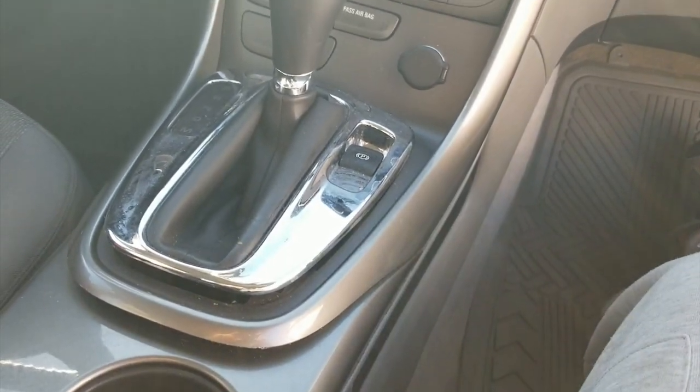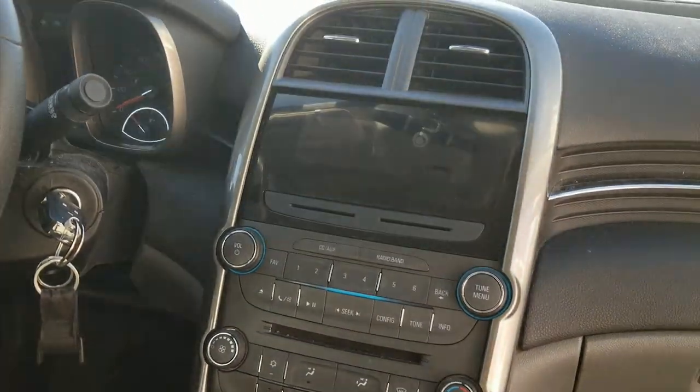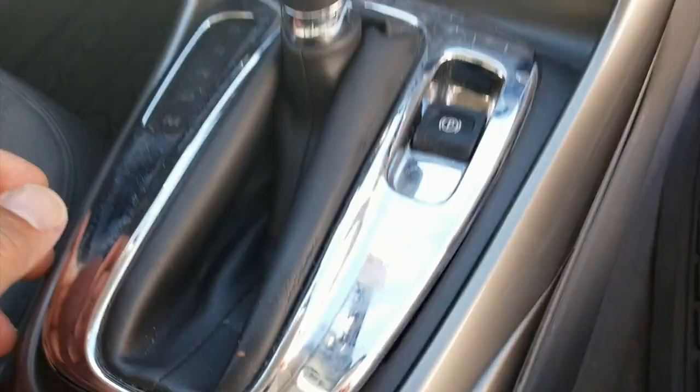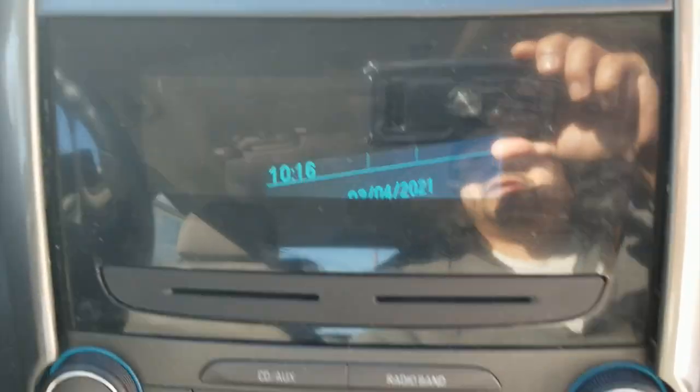Alright guys, we're back here with a 2013 or 2014 Chevy Malibu. This is probably already online but we'll show it again. We gotta get the radio out — the screen fell into the dash, if you can actually see that.